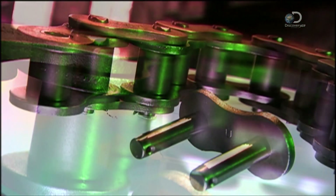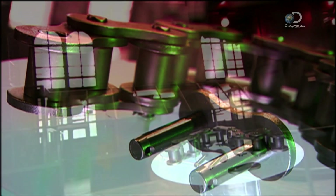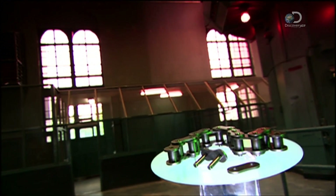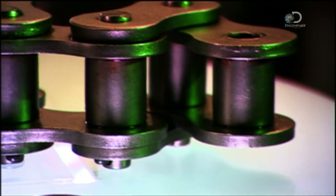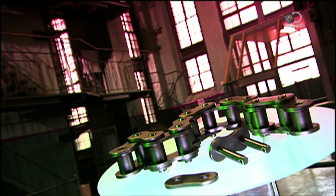Roller chains really keep things moving, and without them a lot of important equipment would be powerless. Chains transfer energy in industrial and agricultural machinery, and without one your push bike would be going nowhere fast.